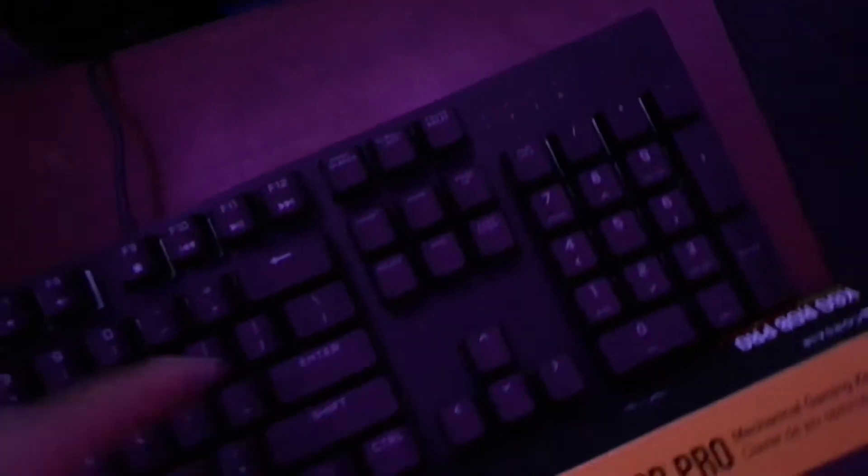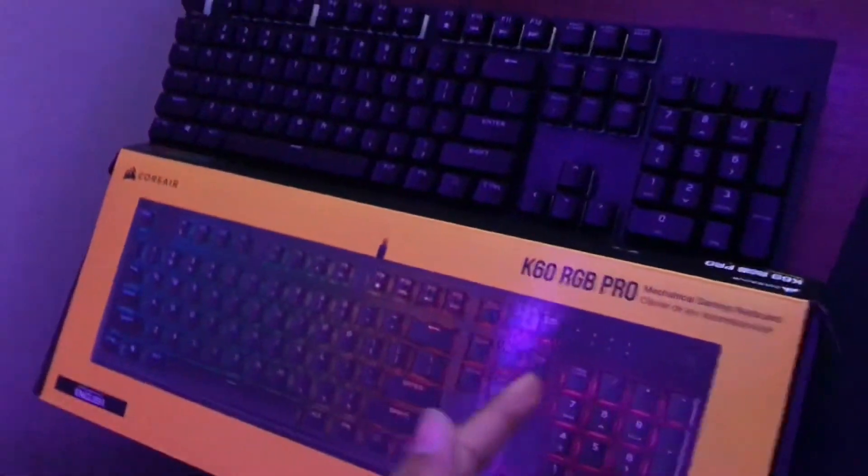It's going to be blinking — that means it's in BIOS mode. Press Enter and now look at that, it works in BIOS mode. That's how you connect it.